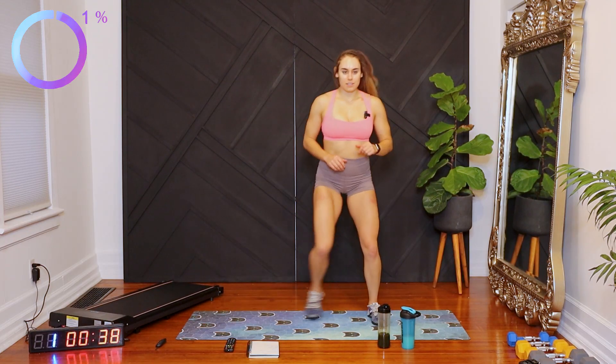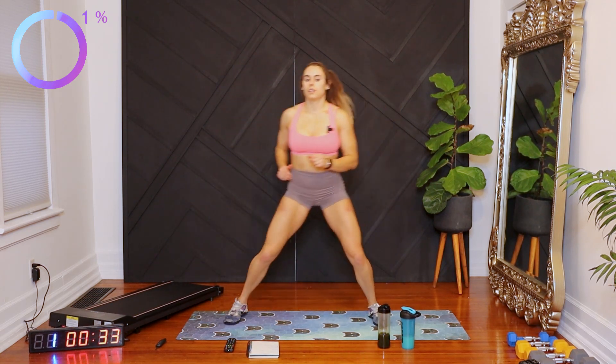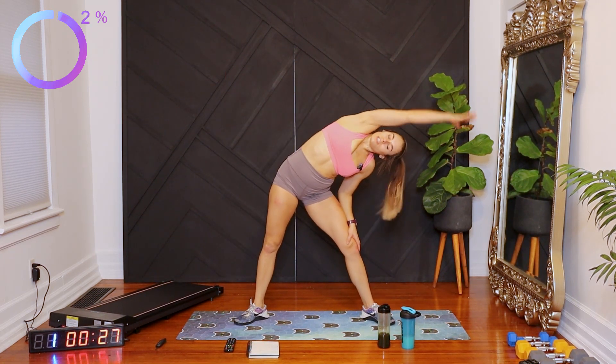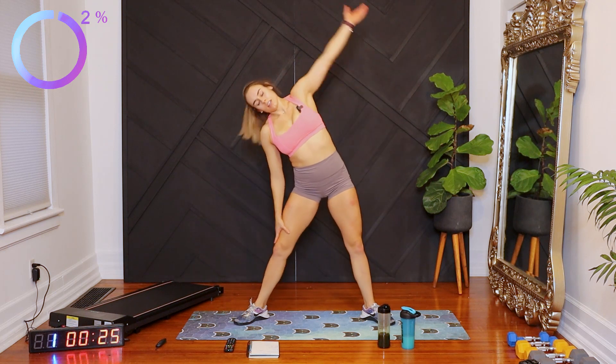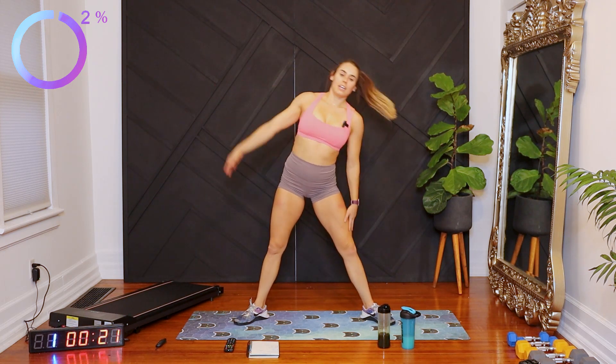Ten more seconds. And let's go ahead and go into a small squat. We're going to reach over and squat again, reach over to the other side — a plie-type squat.